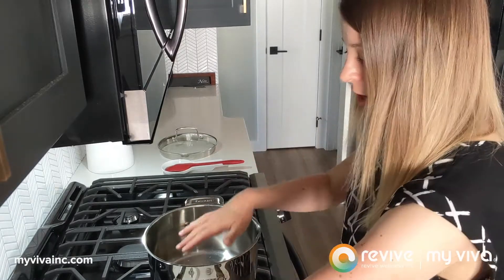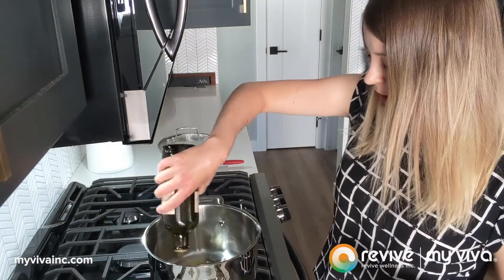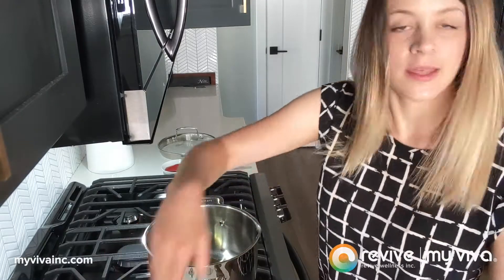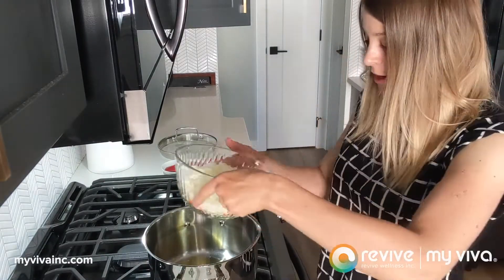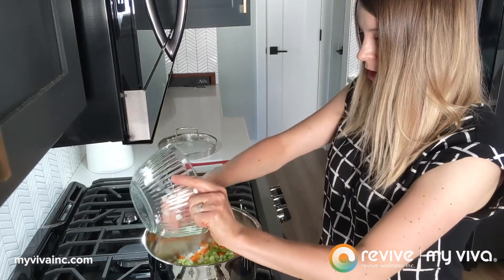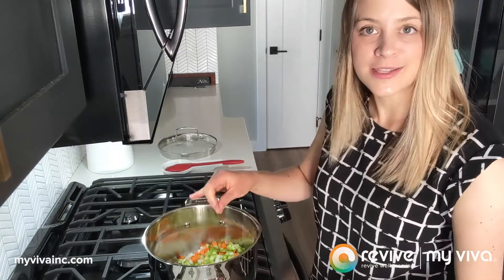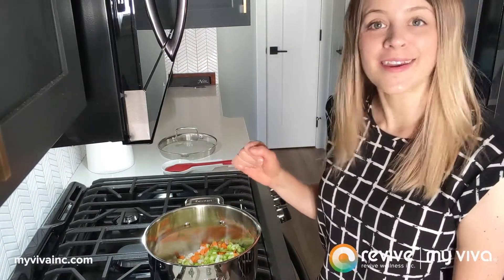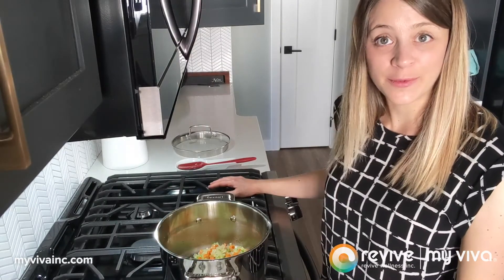I have a large pot heating up and I'm adding a bit of olive oil to the bottom — about a teaspoon or two. Then I add carrots, celery, and onions that I've diced up fairly small, and I'm going to cook those off for about four to five minutes until they're nice and softened and fragrant.